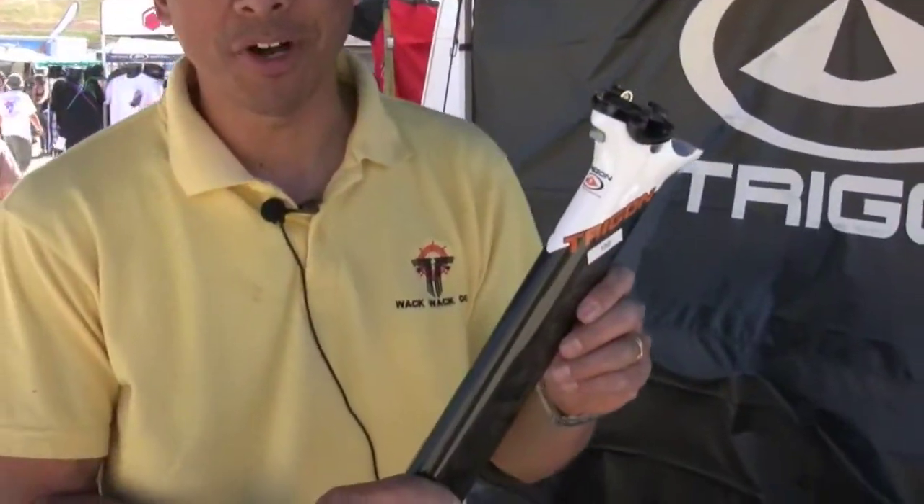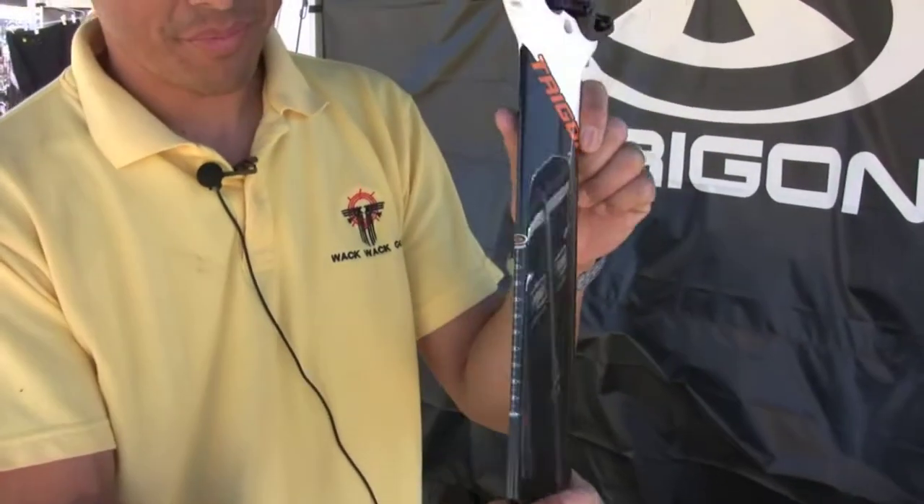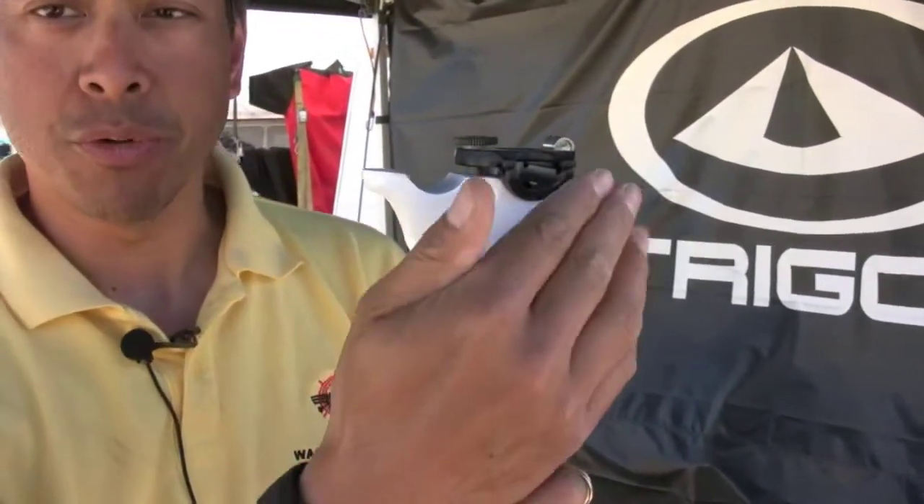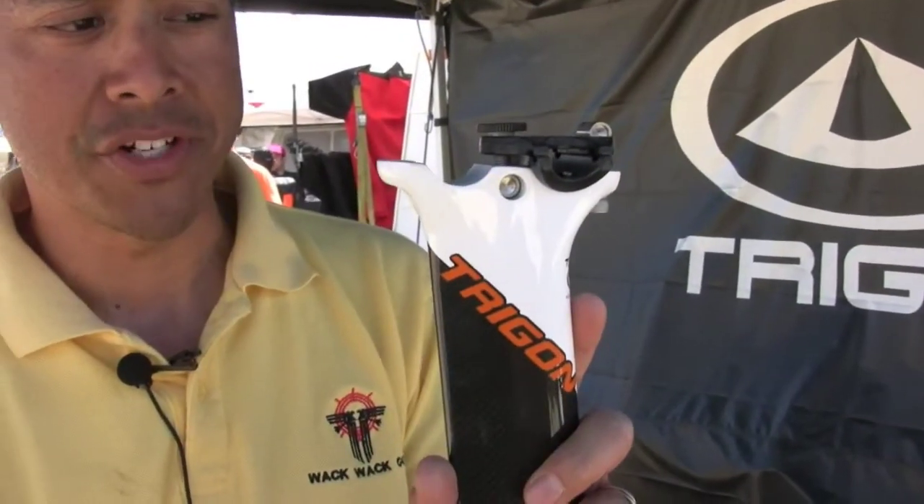I don't have the bike with me, but this is the seat post for our time trial bike — nice and aero. It also has two seat positions, so if you need to really get forward, that's a really nice feature.